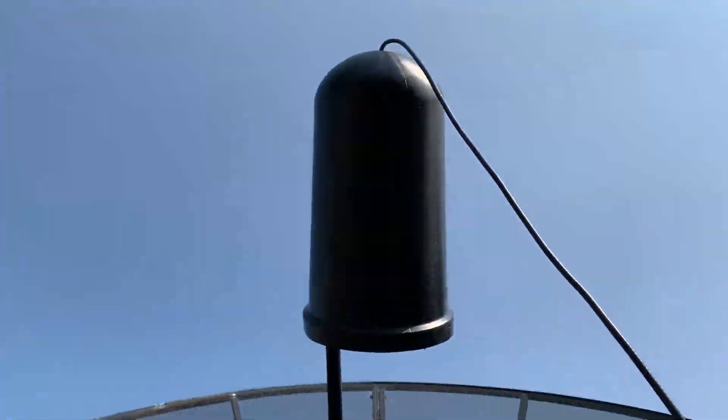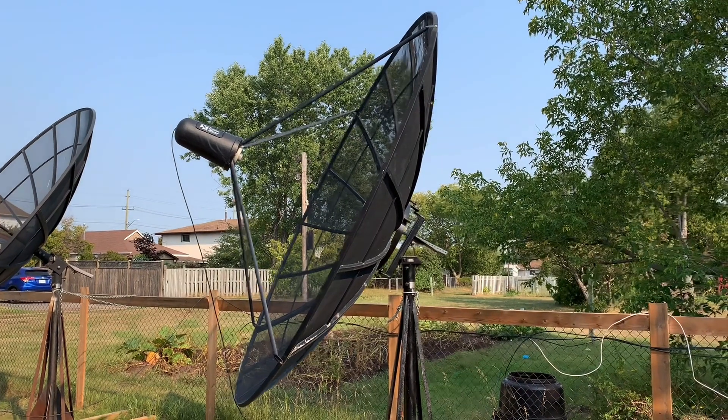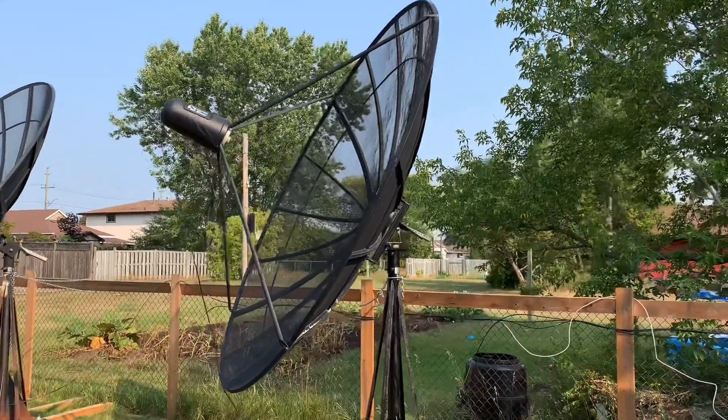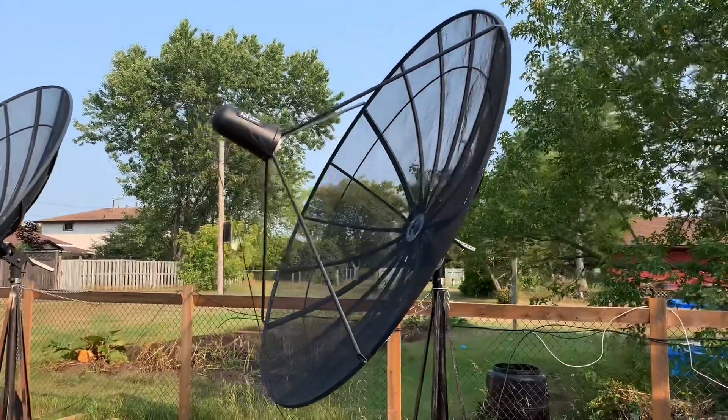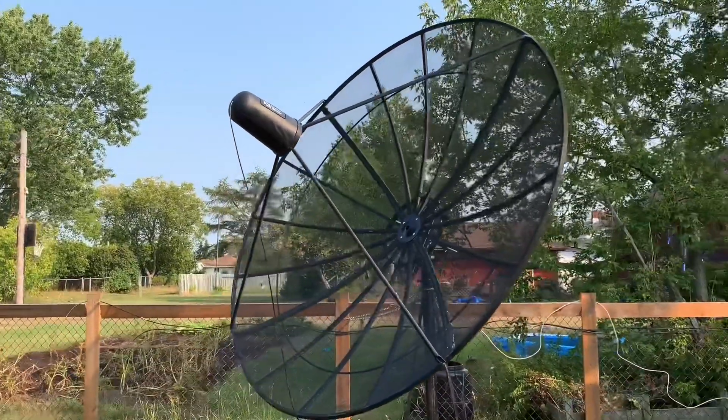There's a reason why satellite dishes are sized the way they are — it has to do with the size of the signal wavelength for each band. With free satellite TV, it's about having the right dish for the right job. If you really want to enjoy C band satellite, you've got to get a C band dish.